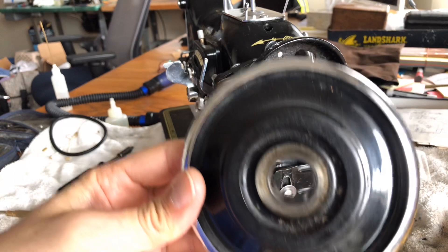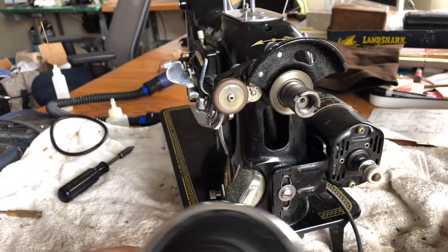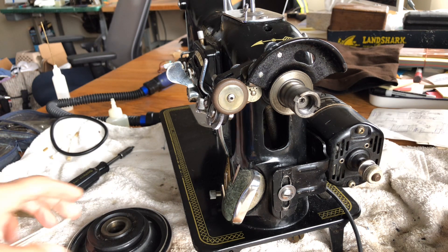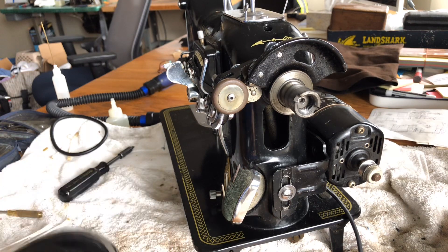This is not part of your normal oiling. If your machine is running great and you're not overhauling the machine, you don't necessarily have to do this. But for those of you who are, I thought I would show it to you.